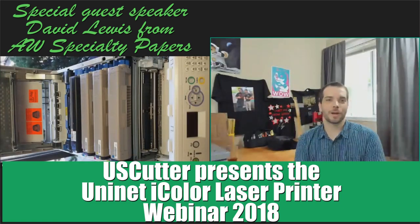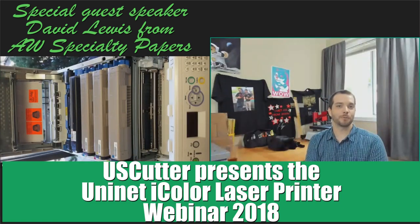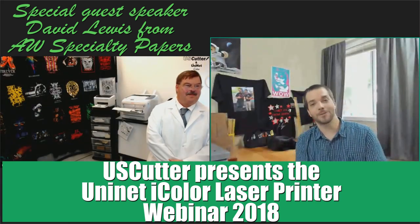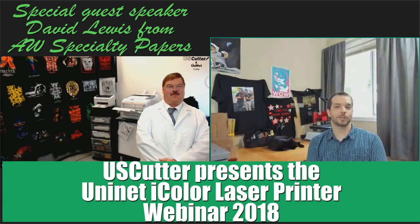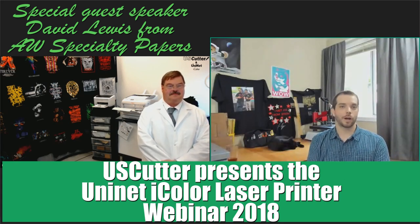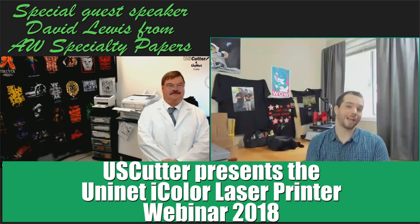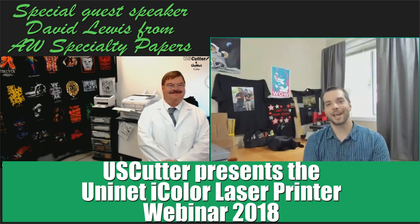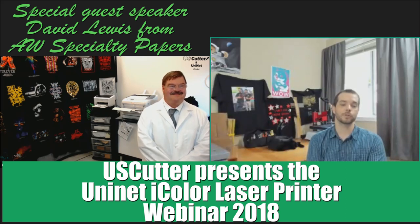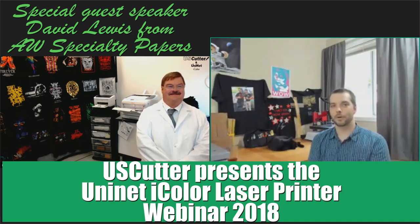Hi everyone, I'm Josh Ferguson with U.S. Cutter and as you know I'm pretty obsessed with white toner printing, so I'm very proud to announce today that we here at U.S. Cutter are going to be finally launching the iColor printers from UniNet. Today we have David Lewis from UniNet with us and he is going to show us everything there is about these amazing machines. Without further ado, I'm going to go ahead and take it over to David.